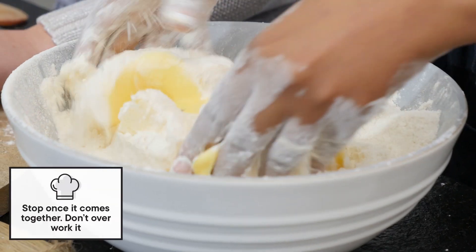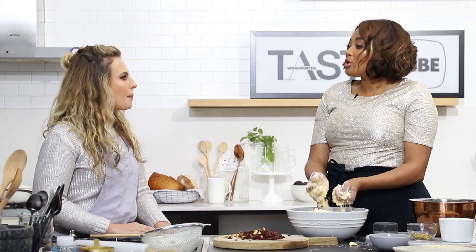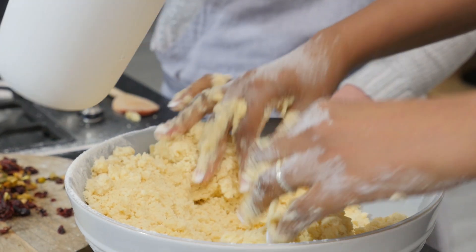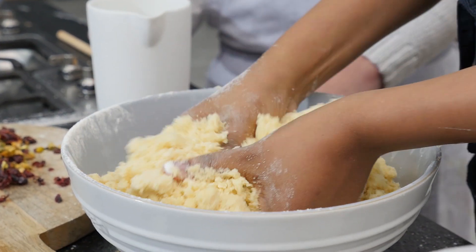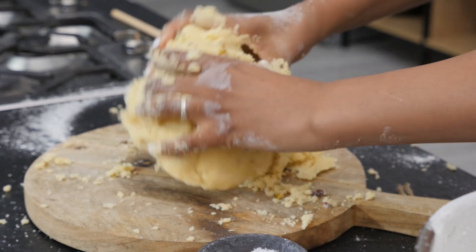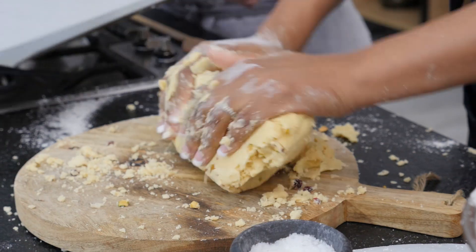So you do the rubbing action, which is literally using your fingertips and then you rub it like this. What you can do to mix it together is to add a little bit of cold water to bind it. Add the pistachios and the cranberries. I need a baking tray that is lined with baking paper.